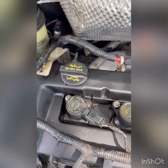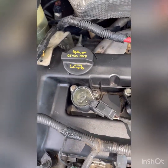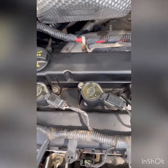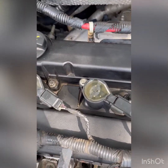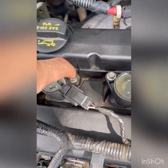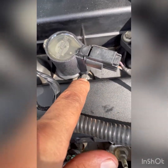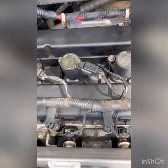Hey guys, a quick note — there are actually two more screws for the cover. My bad, I forgot. There's one here and another one underneath that coil, so there are two more — total is 14.